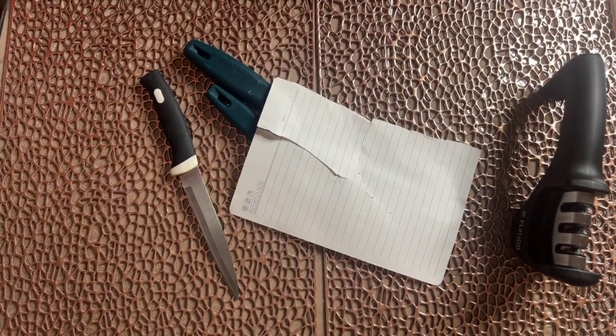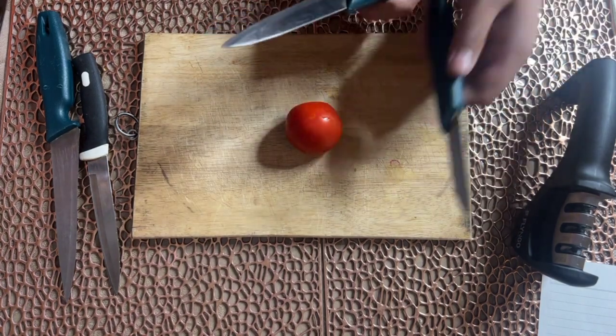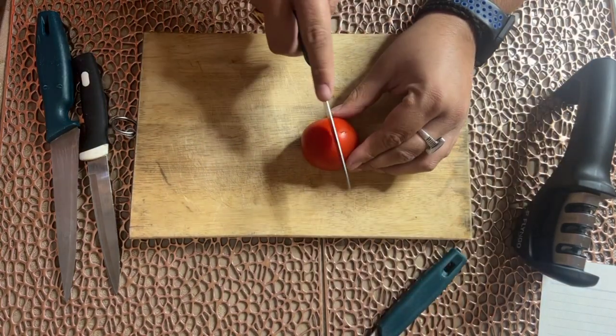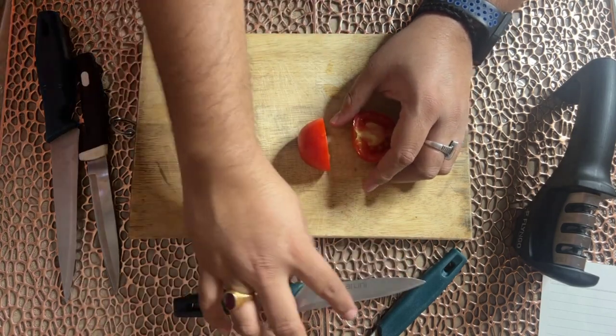This is done with paper cutting. Now we test on an actual vegetable, which is very important as it will give the actual results. You can see that I have already sharpened it. Now it comes to the test — it's easily cut. This is sharpness.